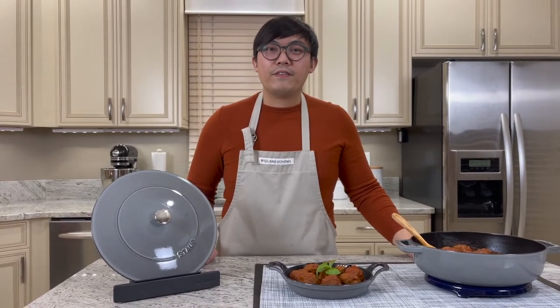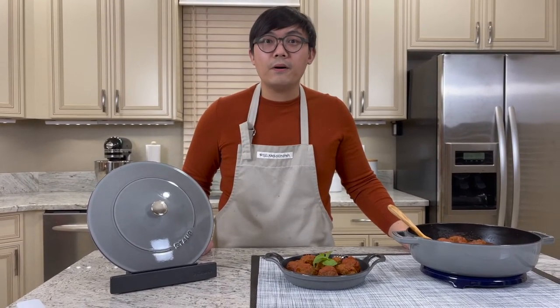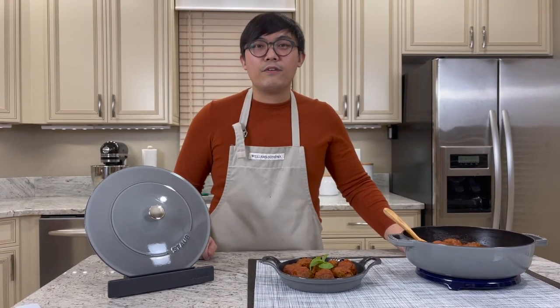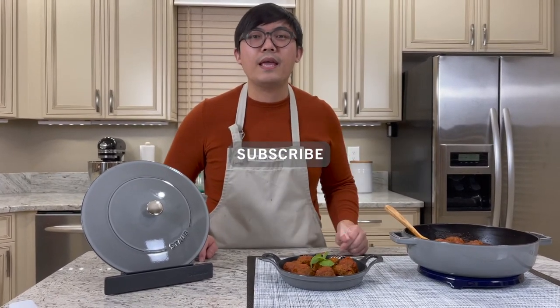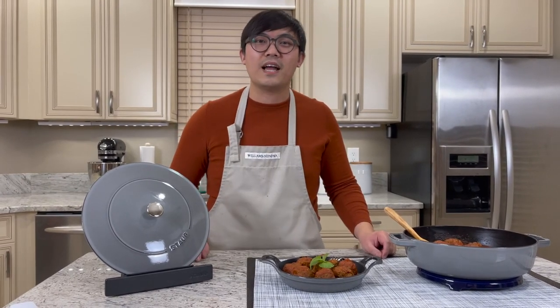I hope you enjoyed this great video of my Restaurant Remake on the Wagyu beef meatball. If you like this video, please give me a thumbs up and hit that like button below. If you have not yet subscribed to our Food Traveler Shopping Channel, hit that subscribe button and the bell notification for our latest video and update. Thanks for watching and I'll see you next time on Restaurant Remake.